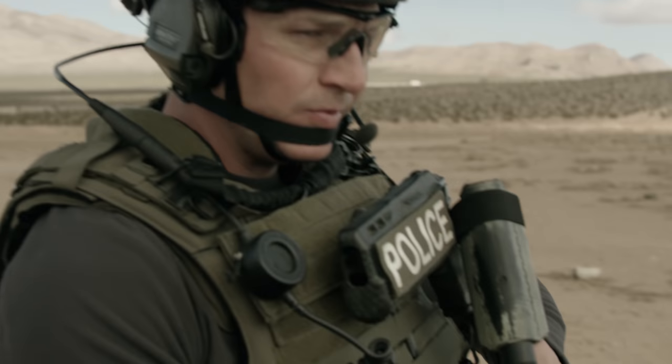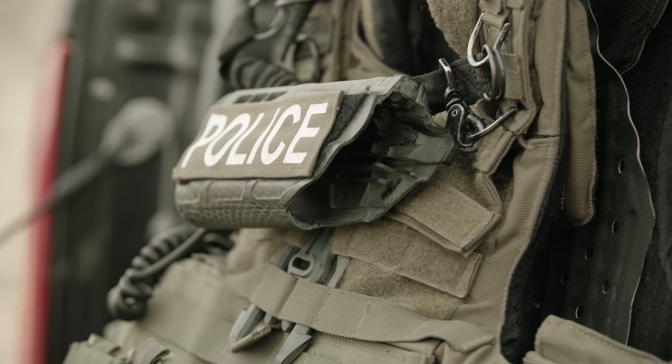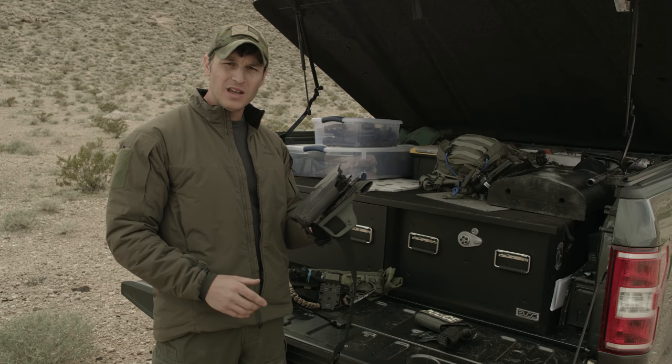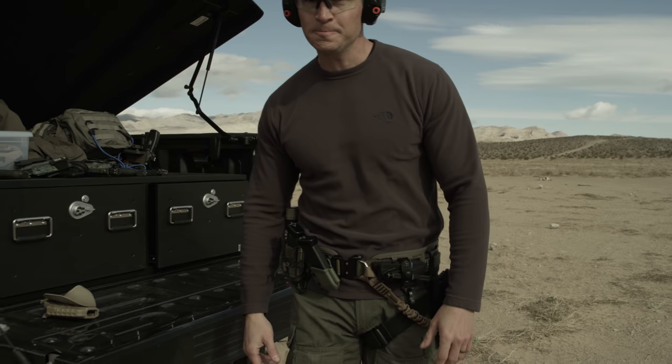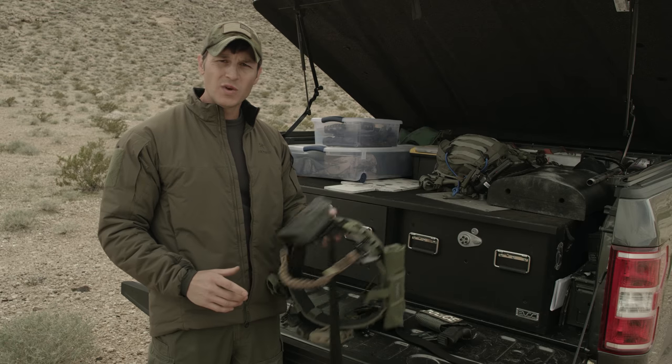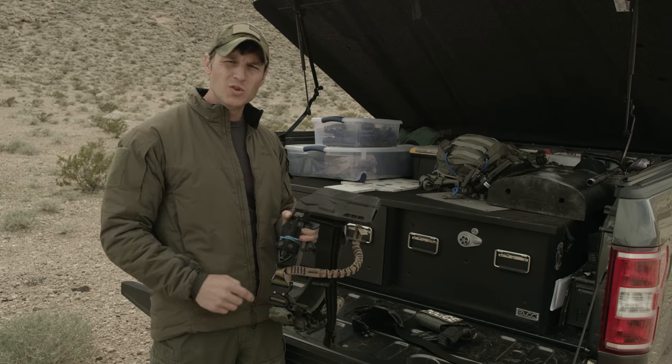If you need an extra pistol to go on quick, this thing works great. If I'm running a drop leg to clear some body armor, this works awesome. You can get right in and out of it super quick, and if you're gonna run a belt setup, it comes right out and you're able to get right into a belt setup attached to a UBL.